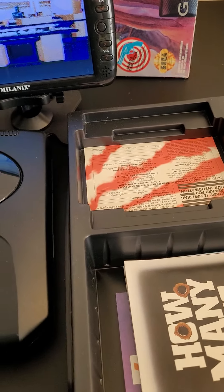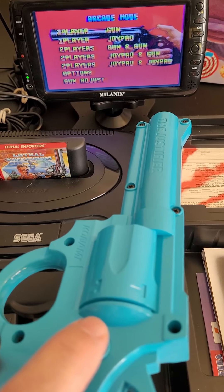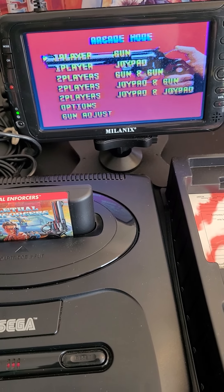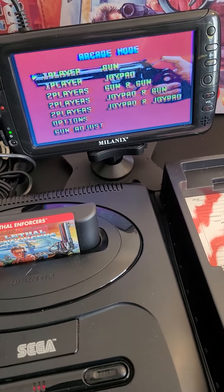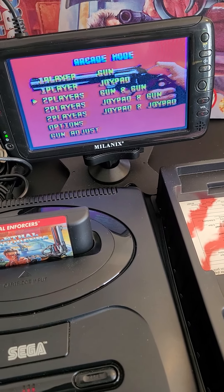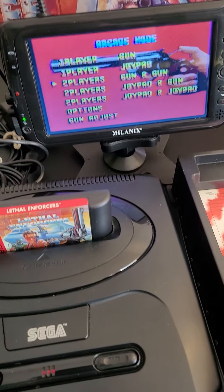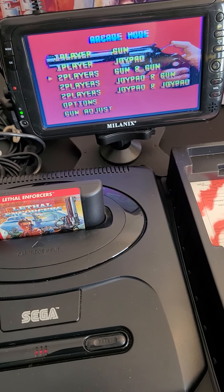But the controller does work — I just pressed start. It has to be in port 2, though; when it's in port 1, it doesn't function. You go to play, then use the joypad and select player 2 with gun and gun. You can do joypad and gun — not sure what that means — but we'll do gun and gun. Now it won't be able to aim, but you'll be able to see the trigger pulling and when I hit start, it working.